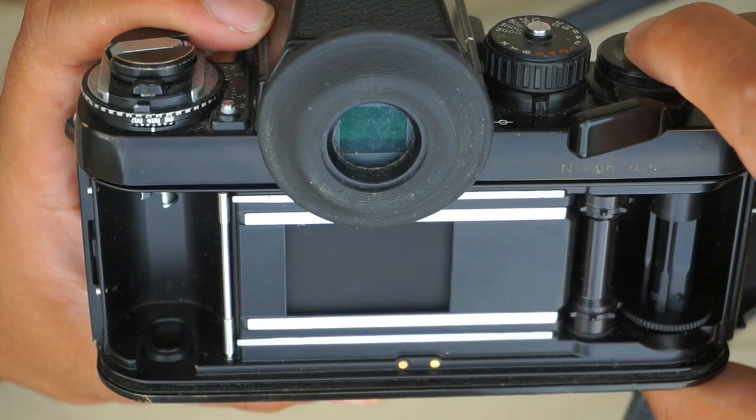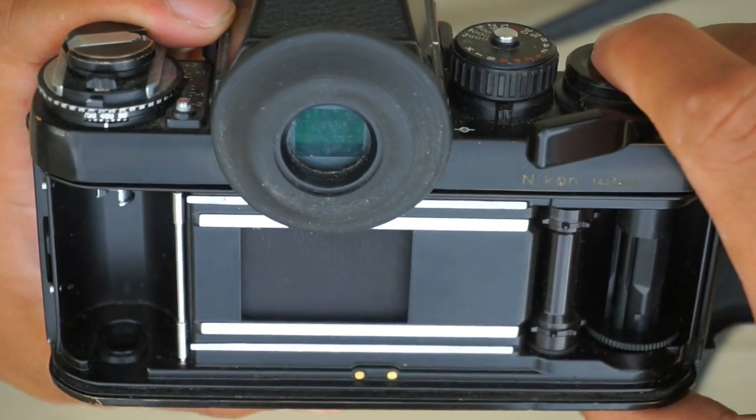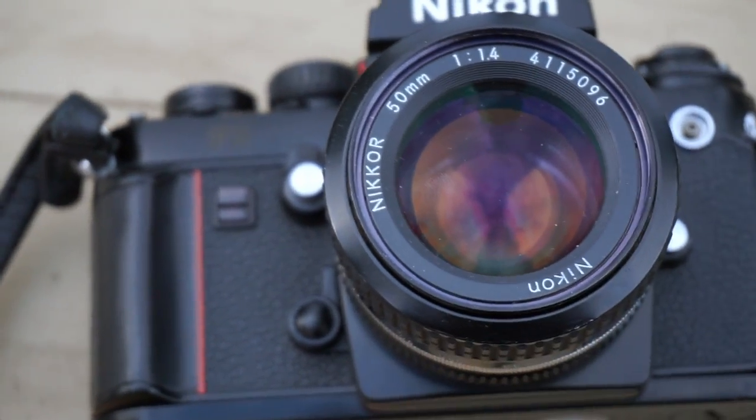This camera does need silver oxide batteries in order for the shutter to fire, but there's also a mechanical shutter release on the front that shoots at 1/90th of a second.